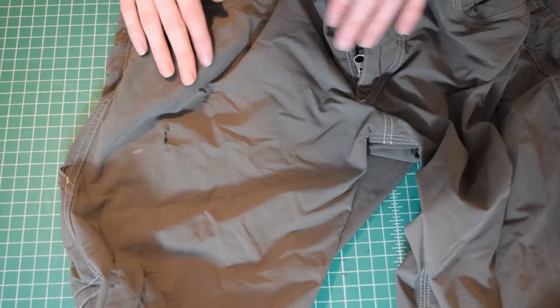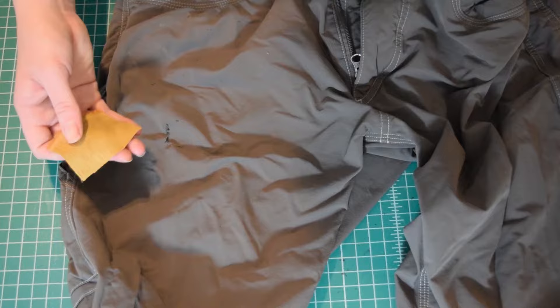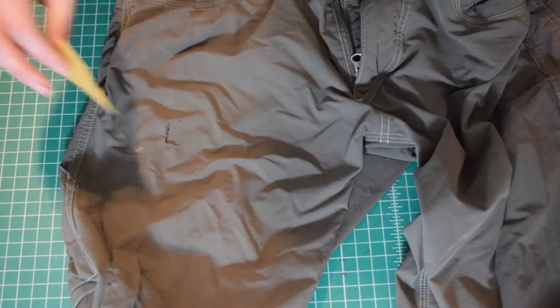So I have a little patch here. This is just like a piece of extra shirting fabric — cotton shirting that I had left over from my project. And I'm going to go ahead and turn these inside out, at least this leg.